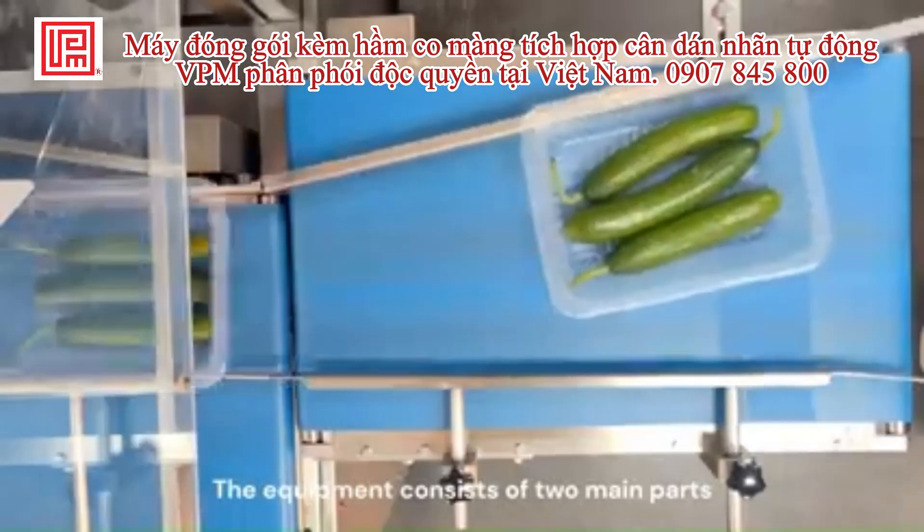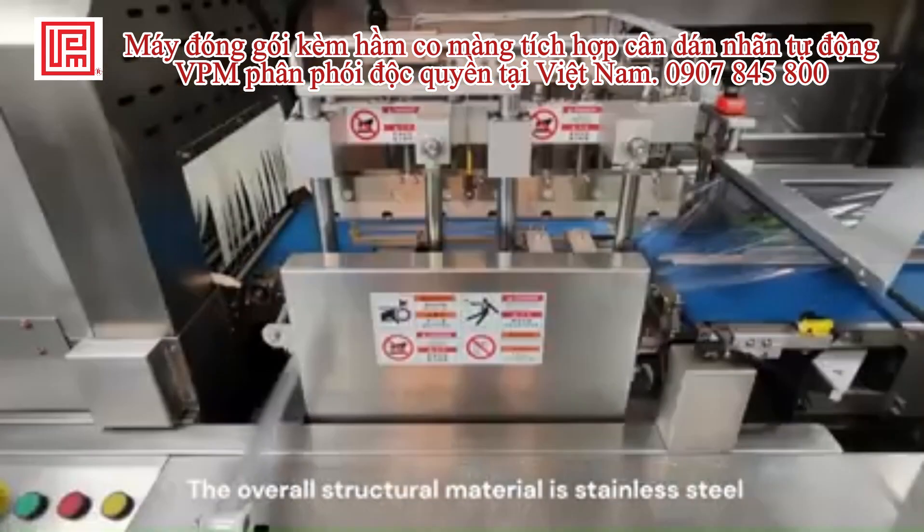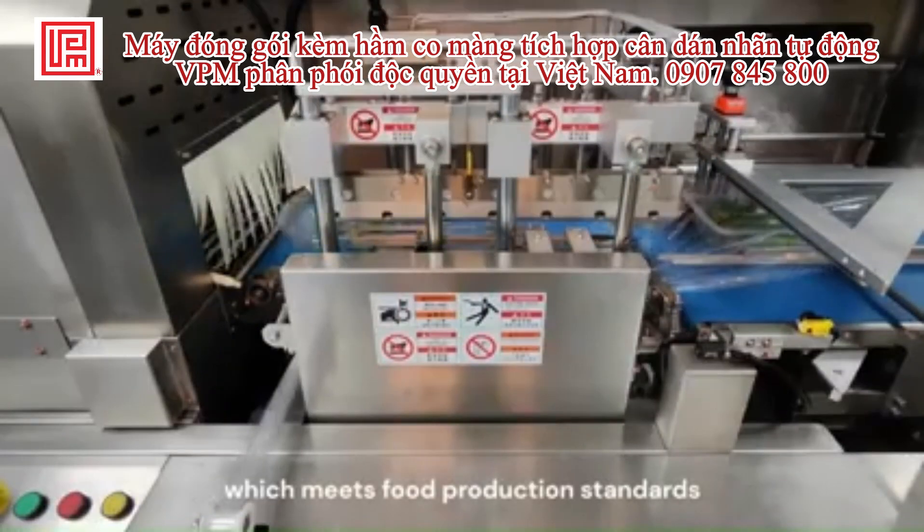This machine consists of two main parts: packaging and shrinking. The overall structure material is stainless steel, which meets food production standards.